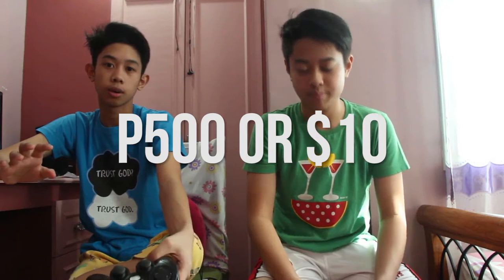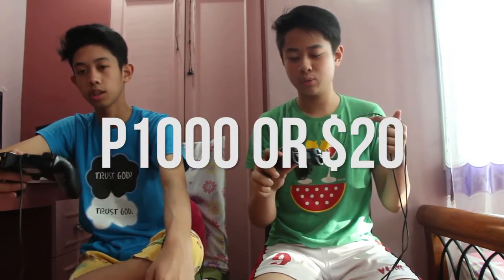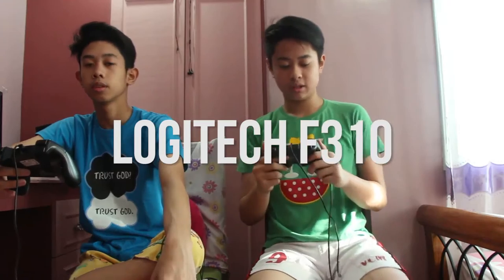The Logitech is 1.8 meters and the Genius is 1.7 — just about one centimeter difference, not that big a deal. The Genius costs about 500 pesos which is around 10 bucks, and the Logitech costs 1000 pesos or 20 dollars. We recommend the Logitech because it's more durable, better in almost everything, branded, and very nice looking.